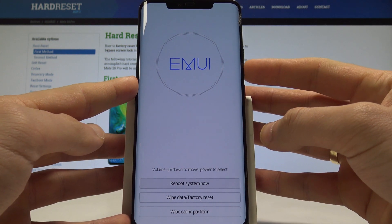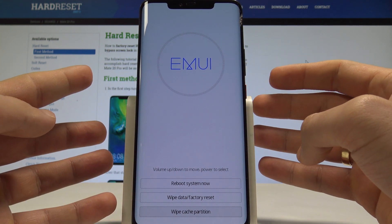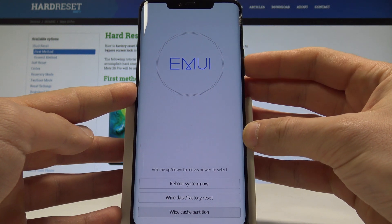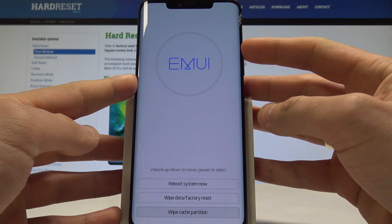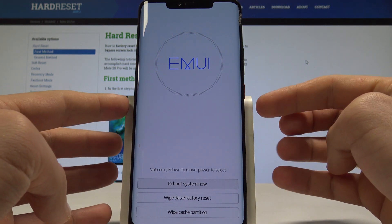As you can see, here you can accomplish wipe data factory reset, or you can choose wipe cache partition. In my case, let me choose the first option which is reboot system now. You can choose reboot system now in order to quit this mode.